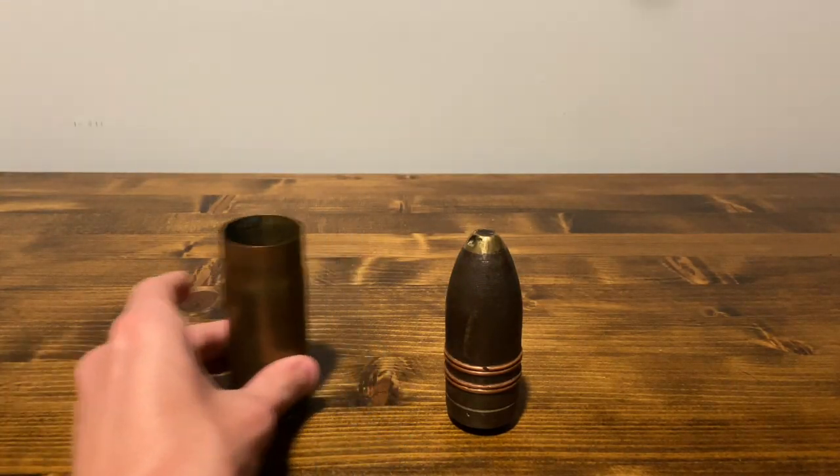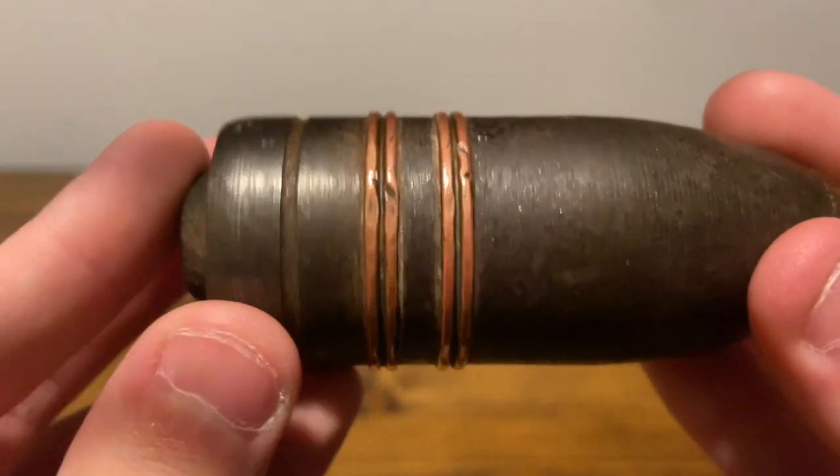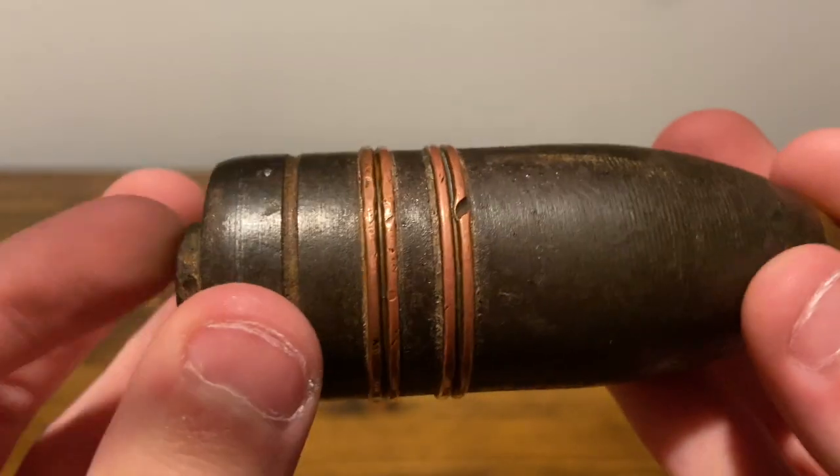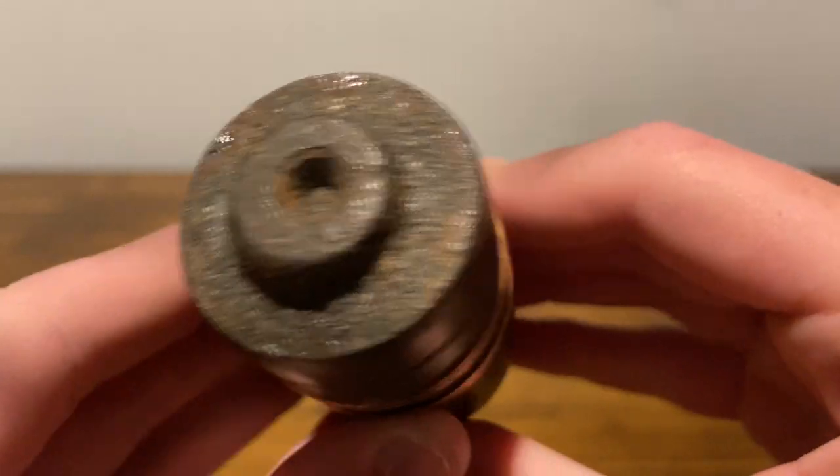Let's talk about the shell itself first. Drive band — very nice. It has a few dents here and there, but nothing too bad. The bottom has a bit of corrosion, but once again, nothing too bad.